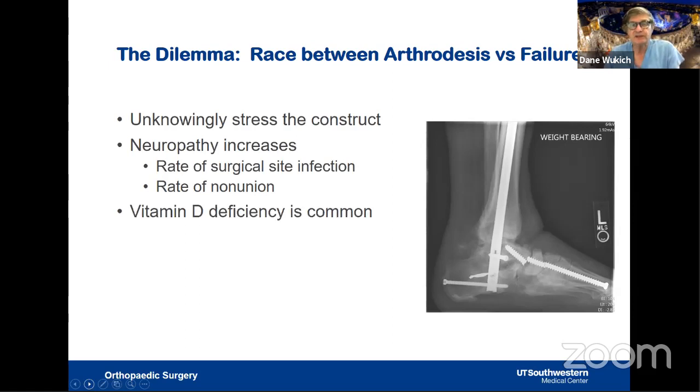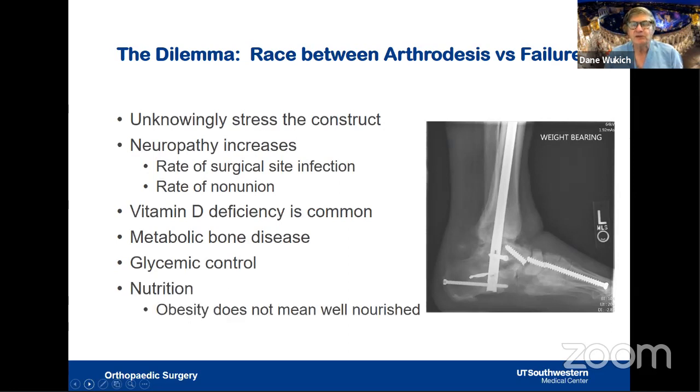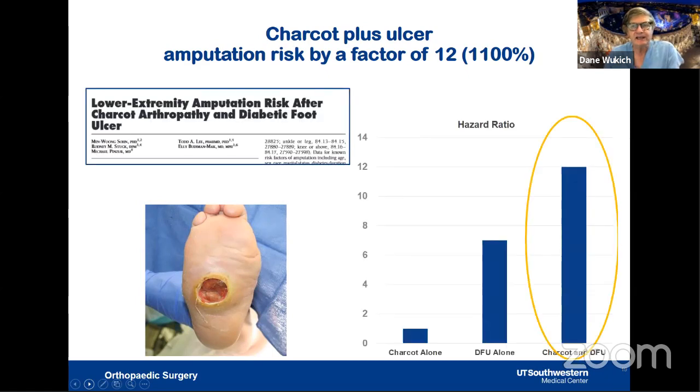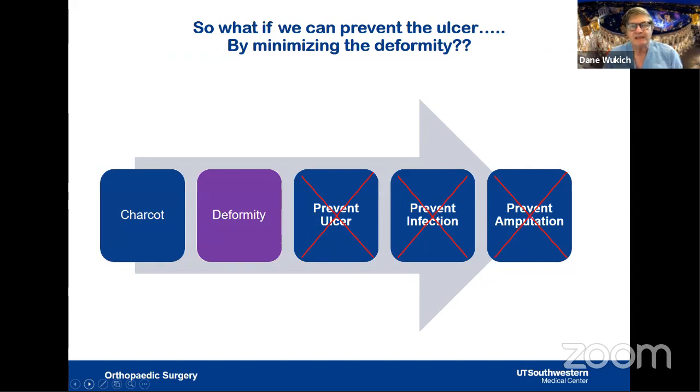Vitamin D deficiency is common in the US and should be corrected. These patients may also have underlying metabolic bone disease, especially with renal disease. We always need to consider glycemic control both perioperatively and long-term. Importantly, being obese does not mean being well-nourished. Once a patient develops an ulcer, amputation risk increases by a factor of 12, or 1,100%. This makes it logical to intervene before ulcers develop — by minimizing deformity we can prevent infection and prevent amputation.